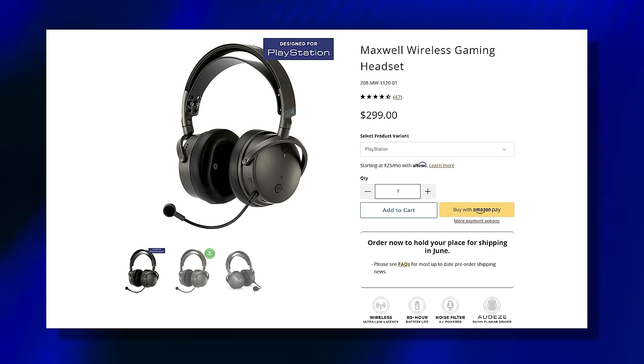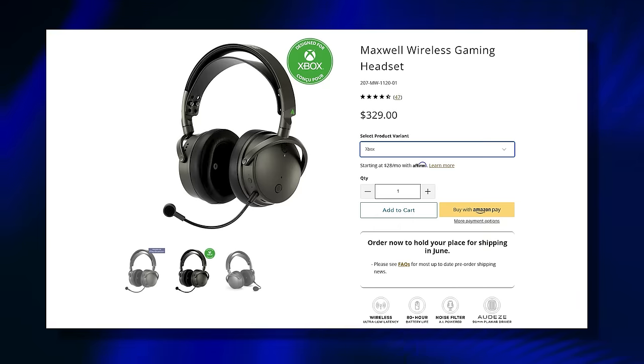It comes in two flavors. One is priced at $299.99 — that does PlayStation, Mac, PC, and Switch. And one is priced at $329.99 — that adds Xbox support and an embedded Dolby Atmos license. Price-wise, this is right up there with the Arctis Nova Pro Wireless, so I will be making comparisons throughout the video, and I haven't got my hands on a pair of the Turtle Beach Stealth Pros yet, but they are on the way.